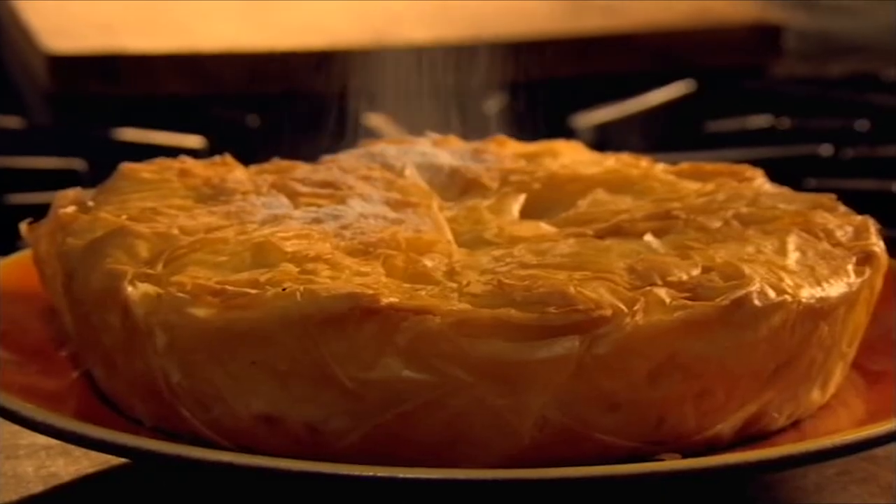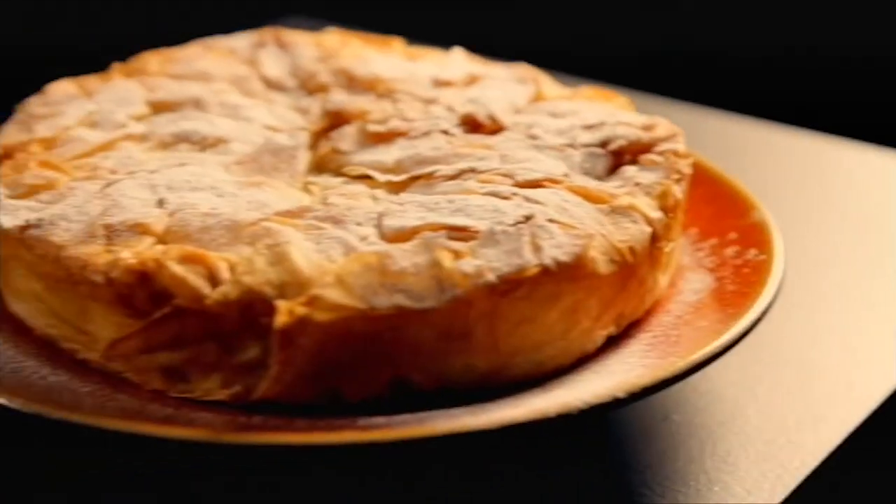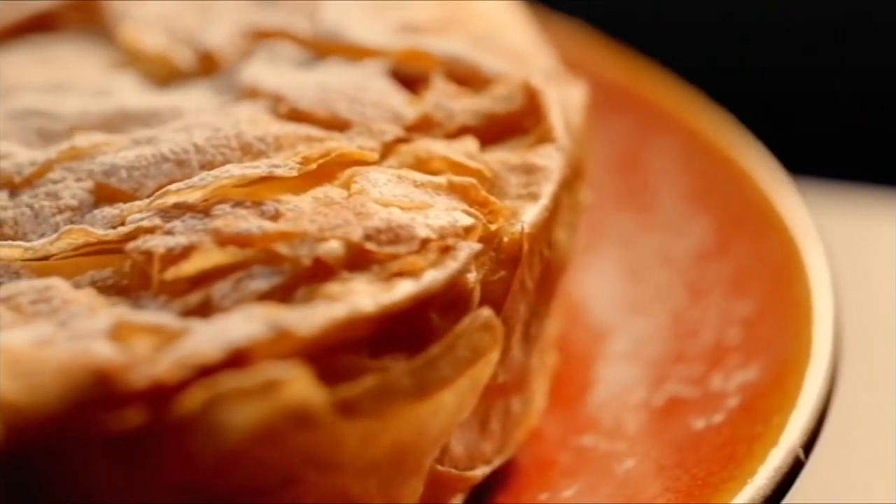When done, remove. For a different but delicious sweet finishing touch, dust lightly with icing sugar and cinnamon. Intensely aromatic, sweet and savoury, crispy and succulent — an extraordinary pie that has to be tasted to be believed.